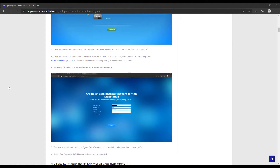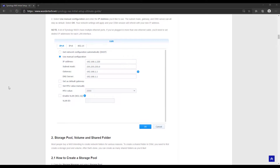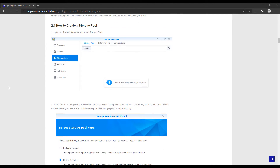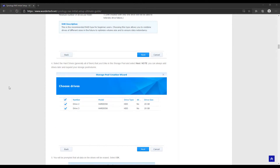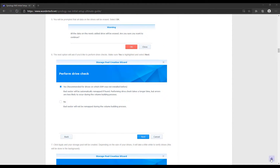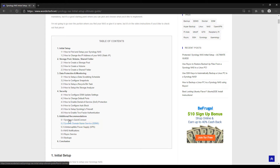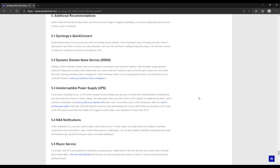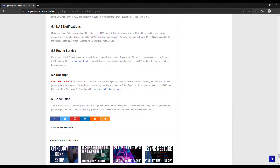I want to highlight two quick things. First, as always, we have full written instructions in the description. When you navigate to the website, you'll see everything broken up into different categories so you can quickly reference exactly what you want. Second, since there will be a bunch of different tutorials broken down in this video, I'm going to pin a comment with timestamps so you can jump around. You don't have to do every single one of these or do them in sequential order, but if you have a brand new NAS, this video will take you through the entire setup process.